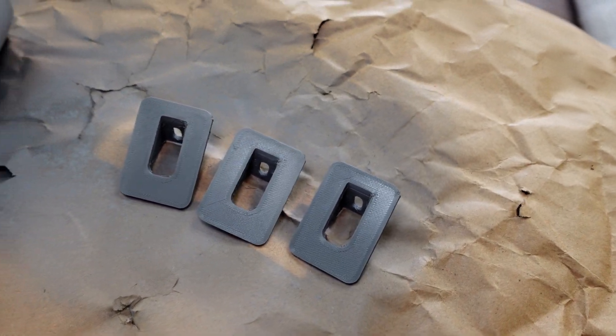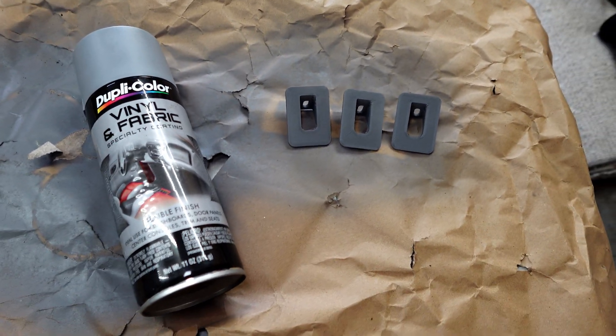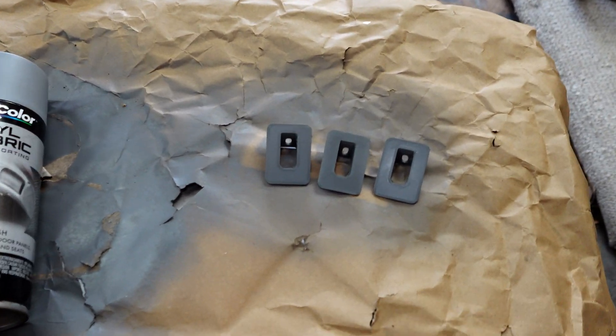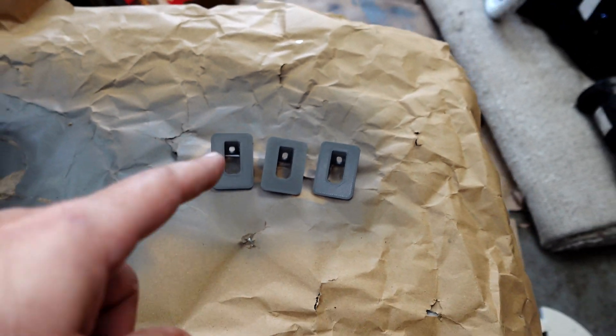And here they are, ready to go back in the car. Even though I did print these in gray PETG, I decided to go ahead and hit them real quick with a coat of medium gray spray paint just to match the interior color a little bit better. So these are ready to go in.